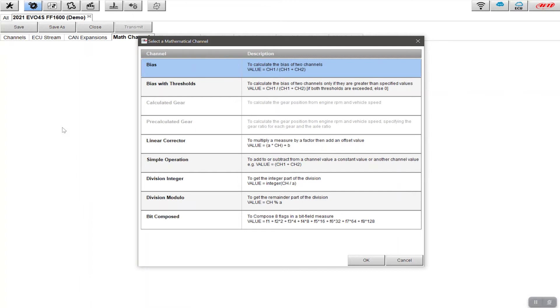One I've already got set up is 'calculated gear', which determines what gear I'm in based on RPMs, speed, and a few other variables. What we want to do today is add another math channel associated with bias. I'll click 'add channel' — the two top options are 'bias' and 'bias with thresholds'. The difference is that bias with thresholds calculates the bias only when both sensors are exceeding zero, meaning both sensors are effectively engaged.